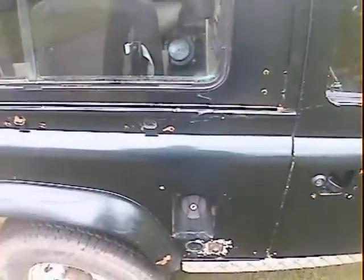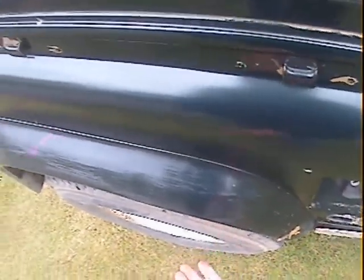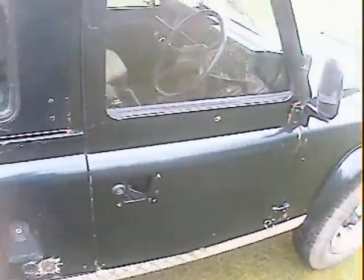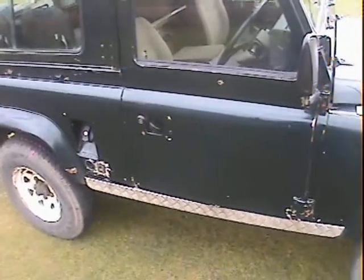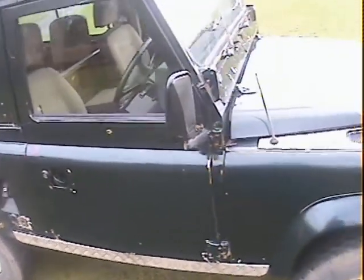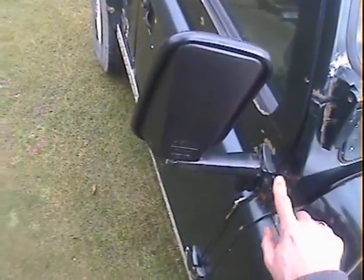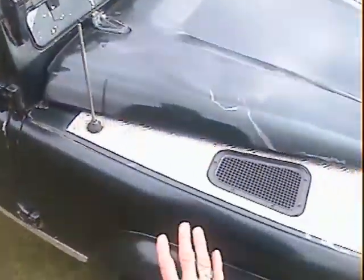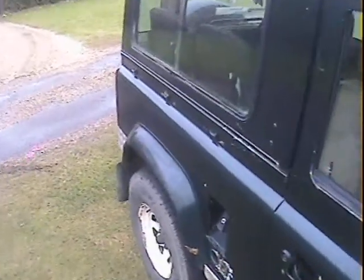There's lacquer loss up here around the tub top trims, and a fair bit of electrolytic reaction around the LPG fill. That's mud again — need to wash that off. The driver's side scuttle corner is all very good indeed, just bubbling up slightly just above the hinge, but the A-post all looks good.